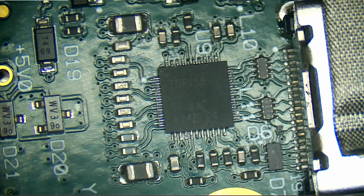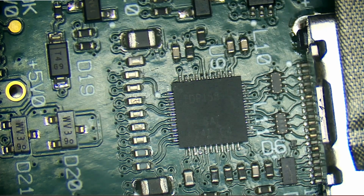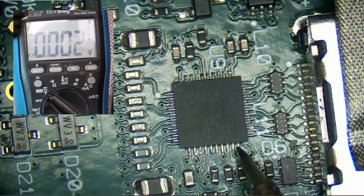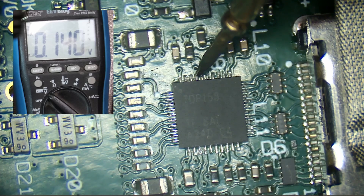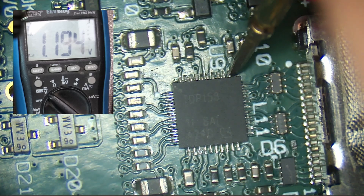With it plugged in, I've oriented the chip the same way as it was on screen. DC volts, black on ground. So VCC, according to the datasheet, is going to be 3.3 volts and VDD is 1.1 volts. Checking: VCC is 3.3 volts, VDD is 1.19, VDD up on the top is 1.19, and VCC at the end is 3.3. All seems okay.